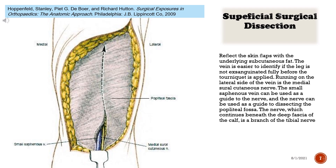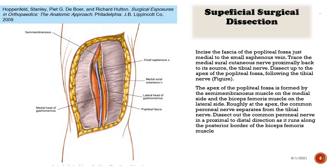Running on the lateral side of the vein is the medial sural cutaneous nerve. The small saphenous vein can be used as a guide to the nerve, and the nerve can be used as a guide to dissecting the popliteal fossa. The nerve, which continues beneath the deep fascia of the calf, is a branch of the tibial nerve. Incise the fascia of the popliteal fossa just medial to the small saphenous vein. Trace the medial sural cutaneous nerve proximally back to its source, the tibial nerve. Dissect up to the apex of the popliteal fossa, following the tibial nerve.